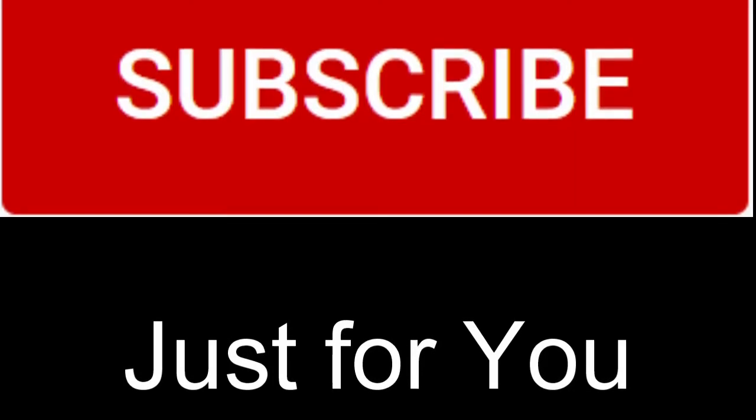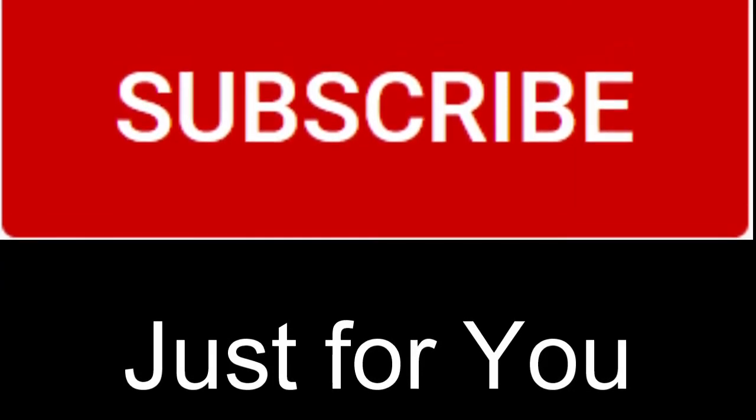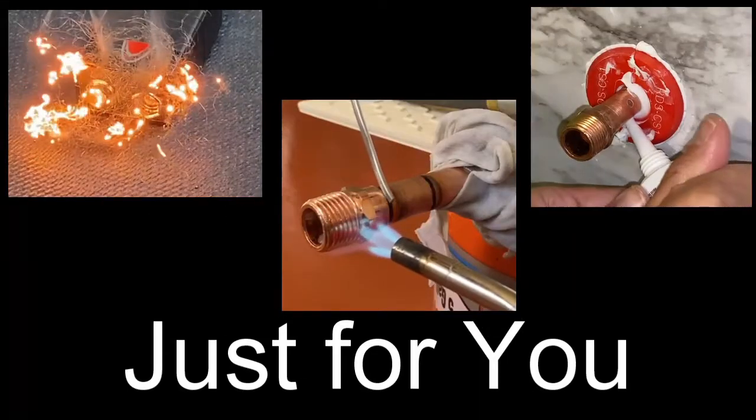If you are a subscriber to my channel, thank you and welcome back. If you're not, please consider subscribing. It's free, and don't forget to hit the bell notification so you don't miss upcoming videos.